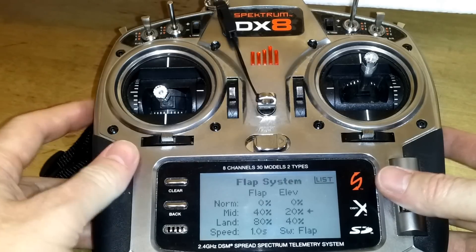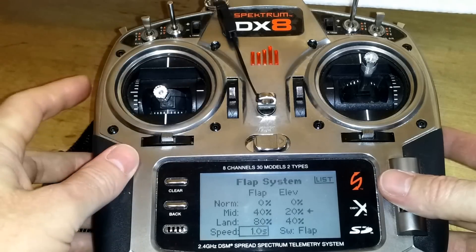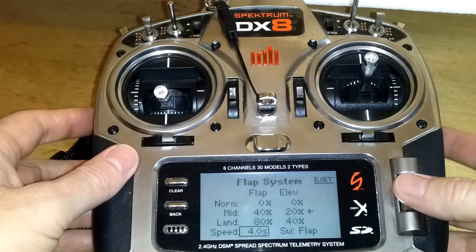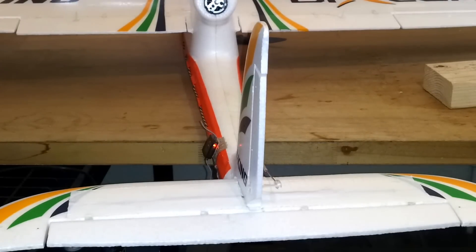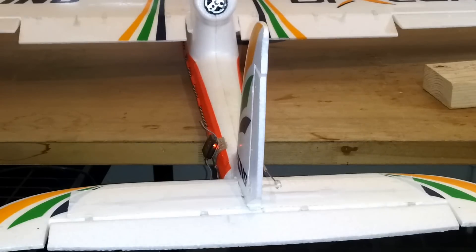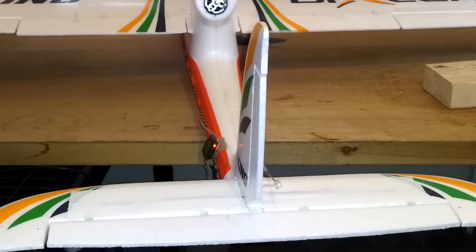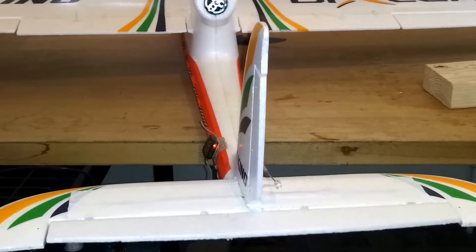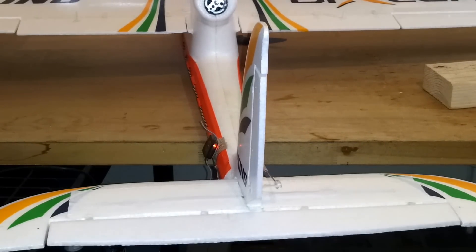But one second does tend to pitch it up and doesn't really give you time to control it, so I'm going to go about four seconds. At four seconds you can see the elevator just barely move at the first position and go down even farther at full flaps. So instead of going to a nose-up attitude, it'll give a little down elevator and give you time to adjust. If you find yourself diving you can always correct it with some up elevator.